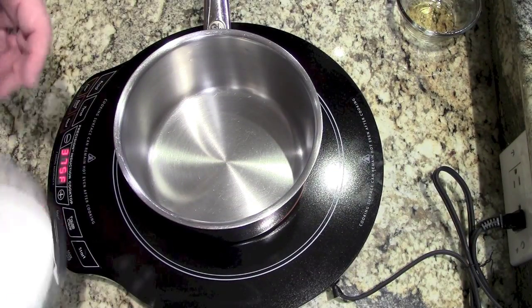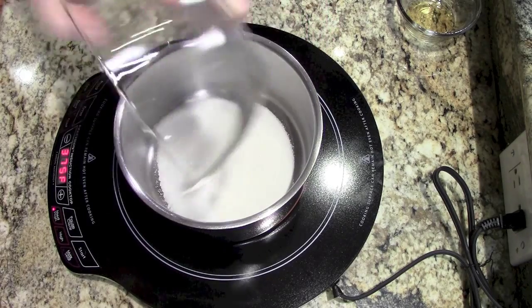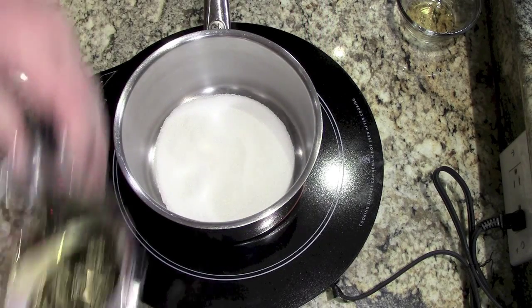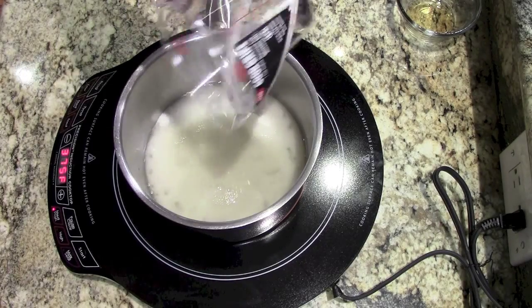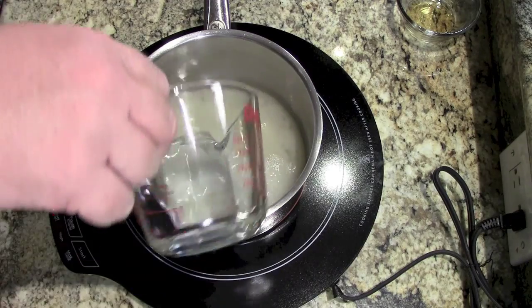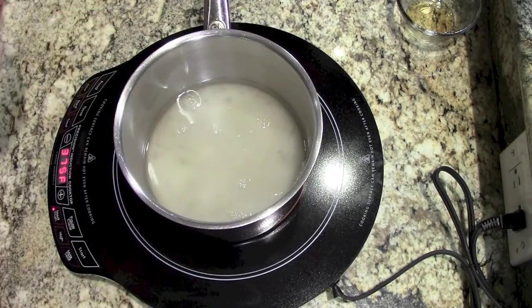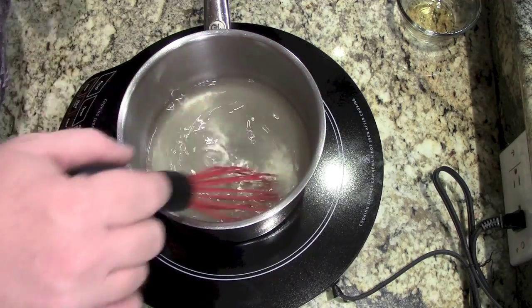So the first thing we're going to do is add the sugar, the rice vinegar, and the water, and we want to mix this until all of that sugar has dissolved. Once that's all dissolved,